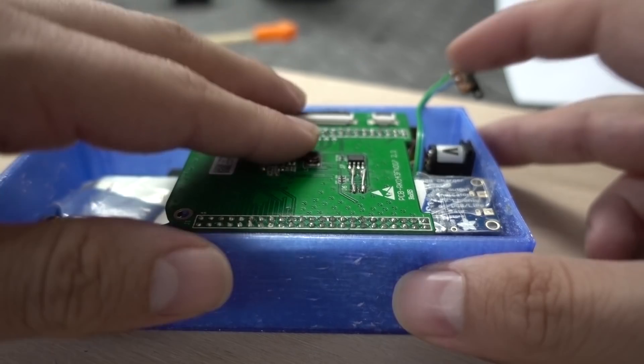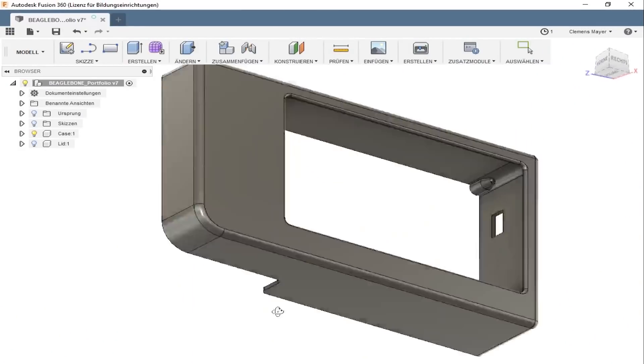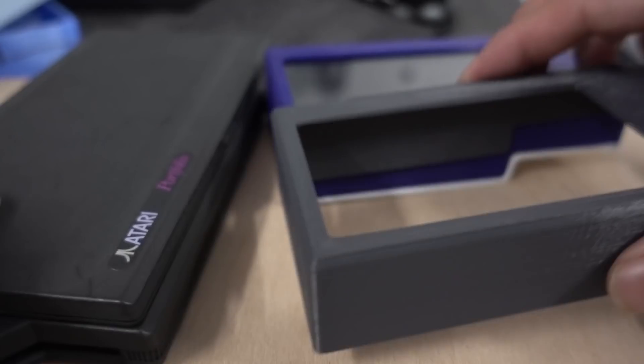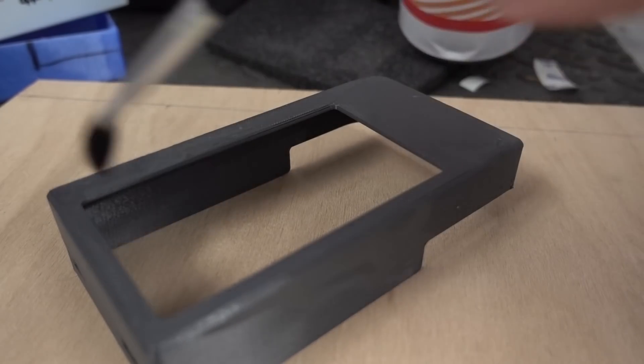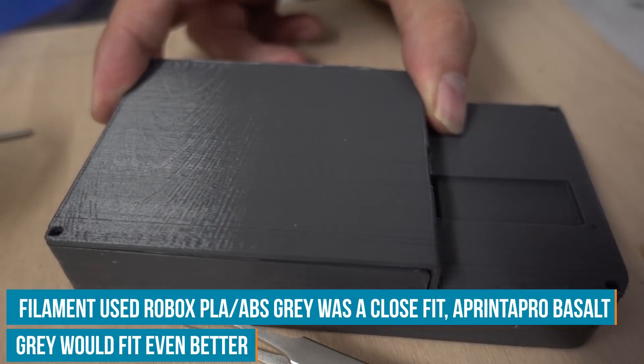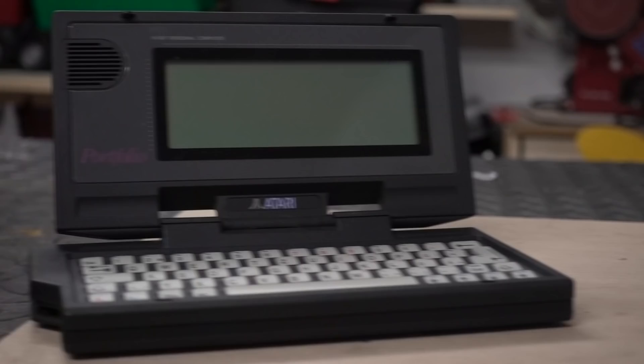We've now converted the parts into a very compact design and need to design the case around it. The case design was done in several steps. First I printed a very rough design in PETG, which is flexible, so if it doesn't quite fit I can squeeze it in and know how much to adapt it. Then I switched to PLA for many iterative revisions — PLA is very cheap so you can print a lot with it. Finally I printed the design in ABS so I could vapor-smooth it. I used a grey ABS similar in color to the original, and I recreated the Atari Portfolio logo just relabeled as BeagleBone Portfolio, sticking it on with PVA glue.